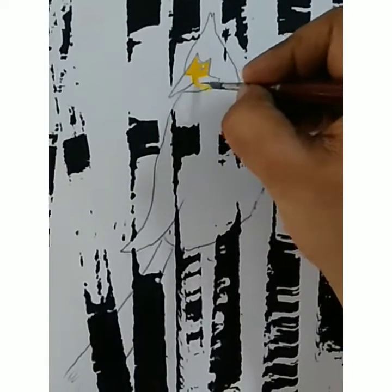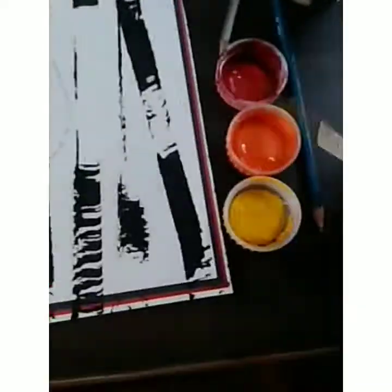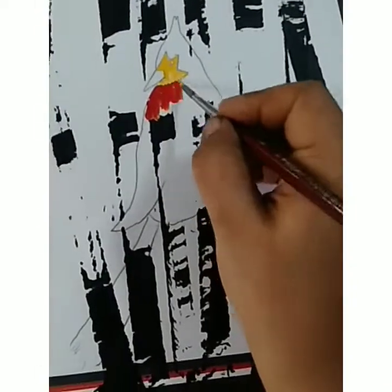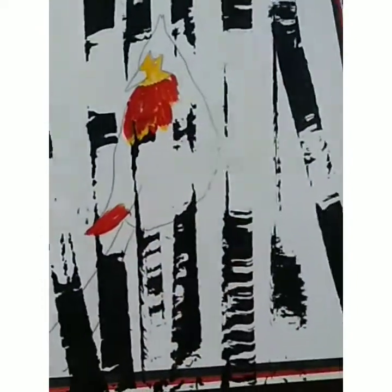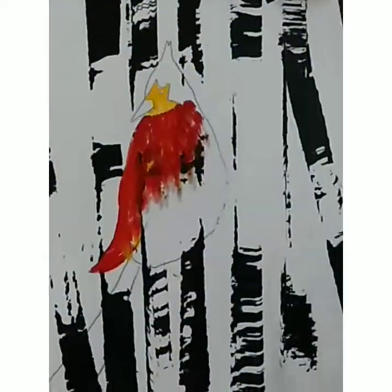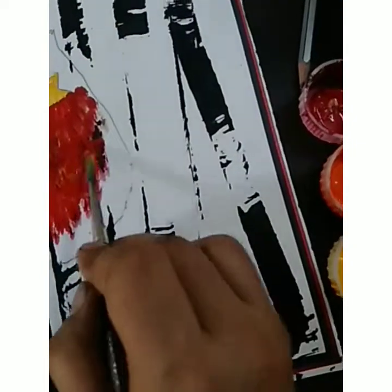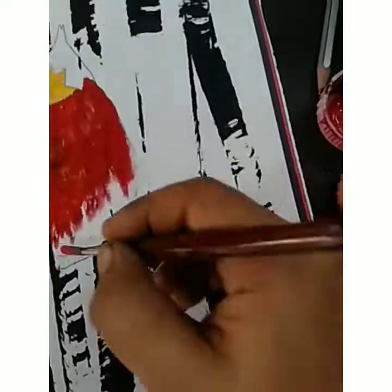Now you have to make any type of bird here. I make this bird and fill it yellow color so I can see the face clearly. Then I'm taking three colors — red, yellow, and orange — and filling it, but I'm not filling flat color. I'm giving brush strokes. You just keep your brush like this again and again so it looks like a feather.